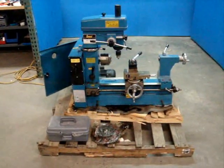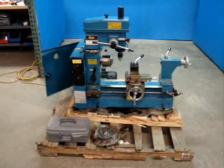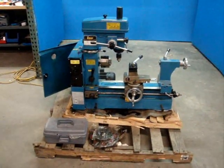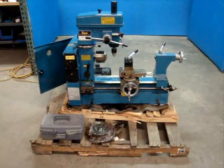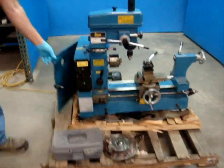Here we have an ENCO 3-in-1 combination lathe, mill, and drill press. The model number on it is 3281308, and it appears to be unused. However, it got a little bashed up during shipping.